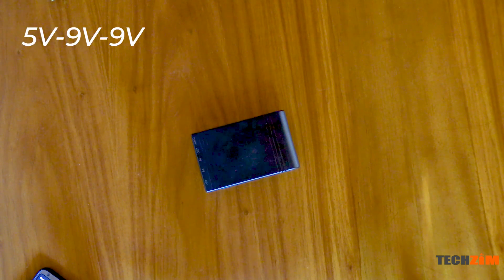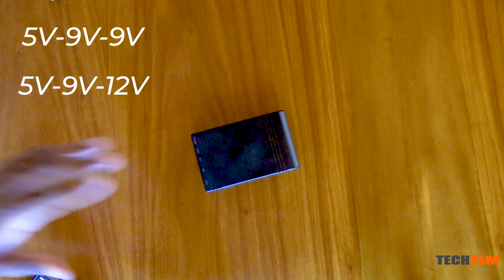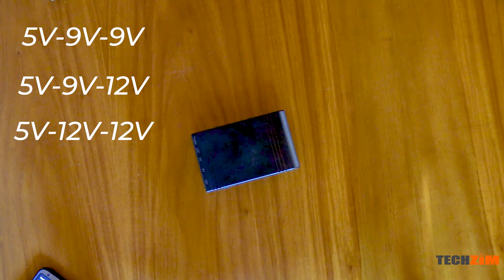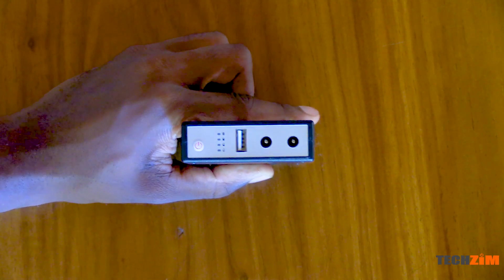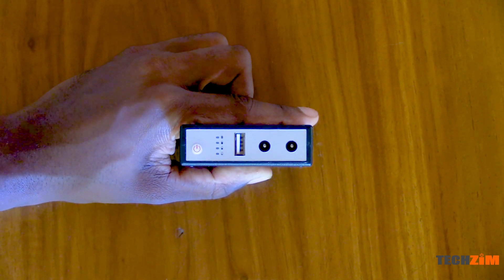The mini UPS comes in three types based on the output ports. You have the 5V, 9V, 9V model. You have the 5V, 9V, 12V model — that is the one I have with me right now. And you have the 5V, 12V, 12V model. These are the output voltages for all three ports: a single 5V USB port for your smartphones or tablets, and two center pin ports for gadgets like wi-fi routers.